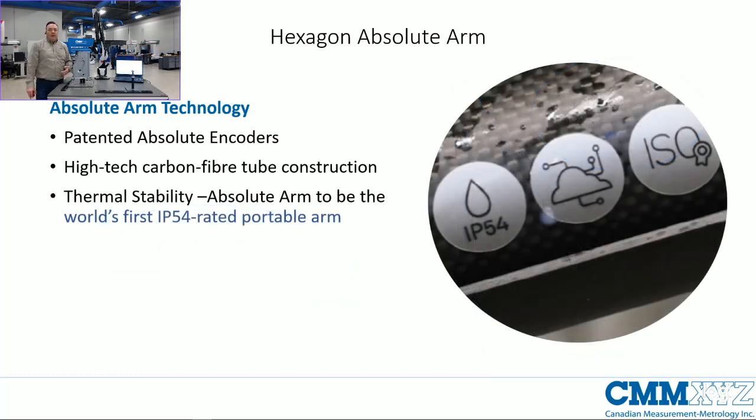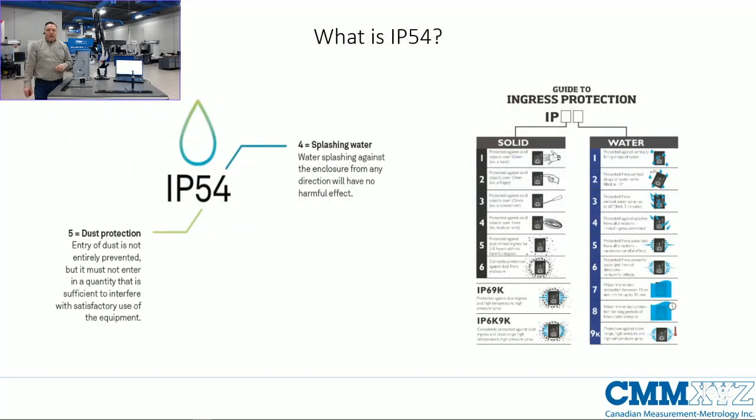The latest innovation from Hexagon is adding the IP54 rating to the arm. The IP54 rating is an ISO IEC standard which specifies different classifications for dust resistance and waterproofing. The first number — five — covers solids penetrating the arm, and the second covers liquid or water. There will be some small amount of dust ingress but nothing that would cause damage, and I could actually have this arm set up with a sprinkler running — as long as it's not submerged, water can splash all over the system without any damage.